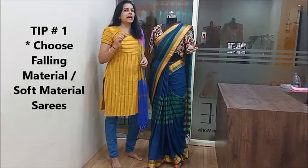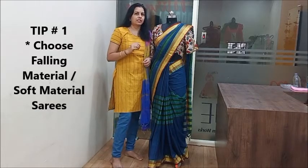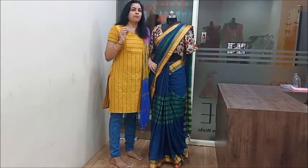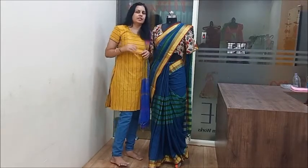First, the key difference is the saree selection. When you want to choose a saree, it should be flattering for your body type.